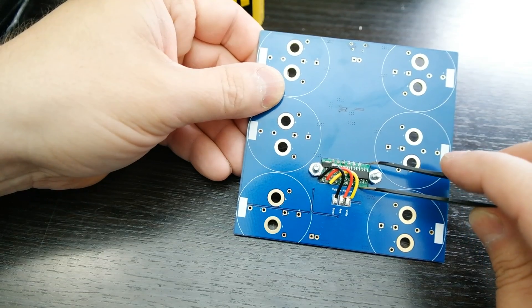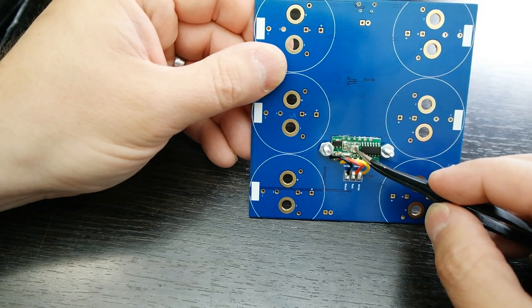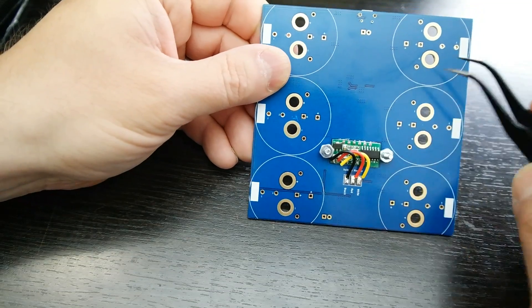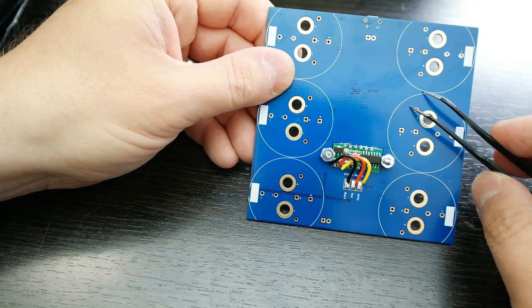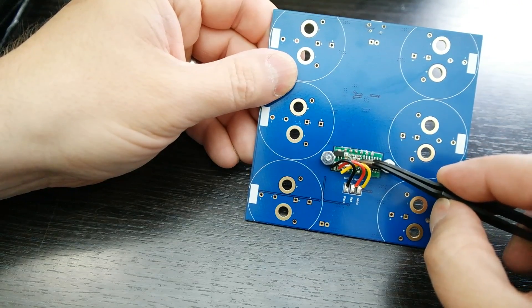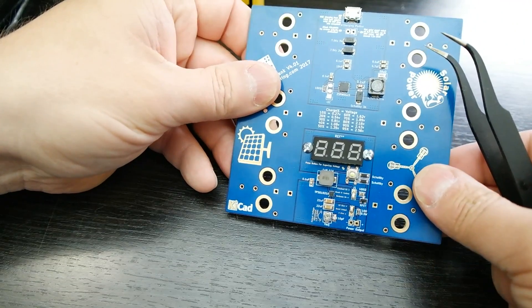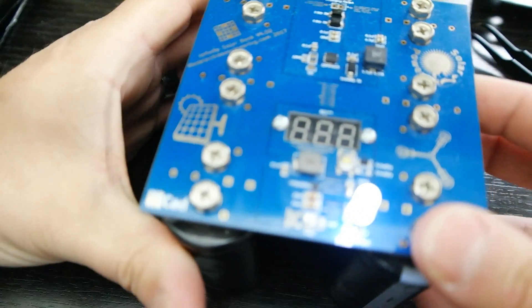Inside the voltage displays there's a little adjustment trimmer — I have not calibrated these units. If you want a more accurate reading, after installing your super capacitors charge them to about 1.5 volts, disconnect your power source, press the button, and calibrate it yourself. This way you get a really reasonable reading off the display.